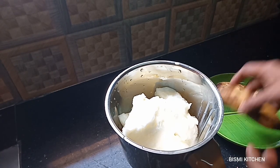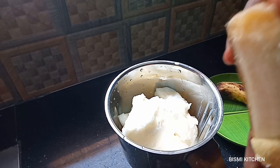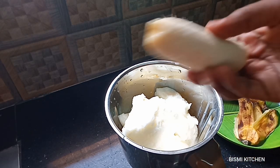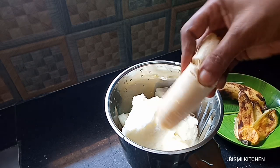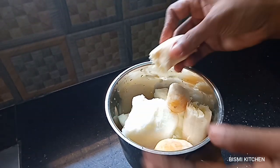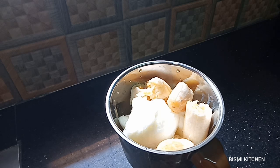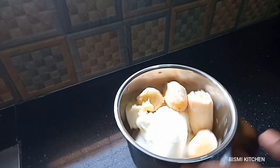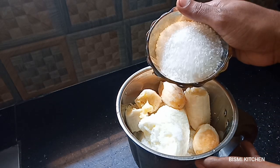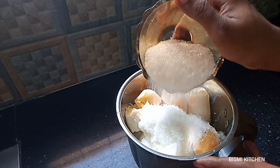Now we will cook the rice. I have two rice. We will cook 3 tablespoons of rice.